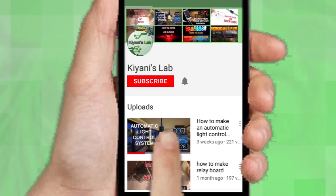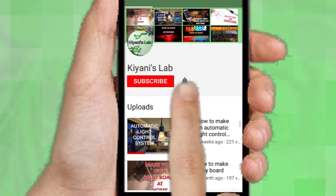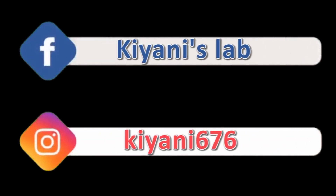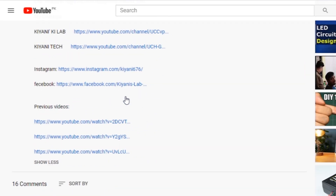If you haven't subscribed to my channel, then do subscribe and don't forget to press the bell icon so you can get notifications whenever I upload a new video. These are my other channels, do subscribe them as well. You can also follow me on Facebook and Instagram. The component list, circuit diagram, everything is in the description below.